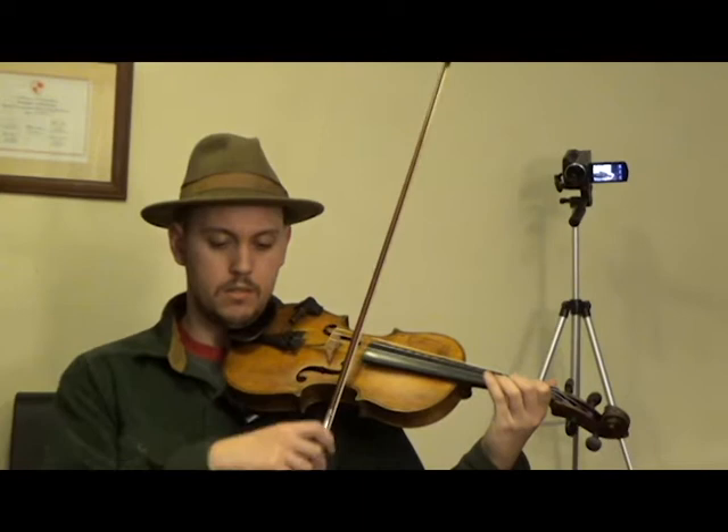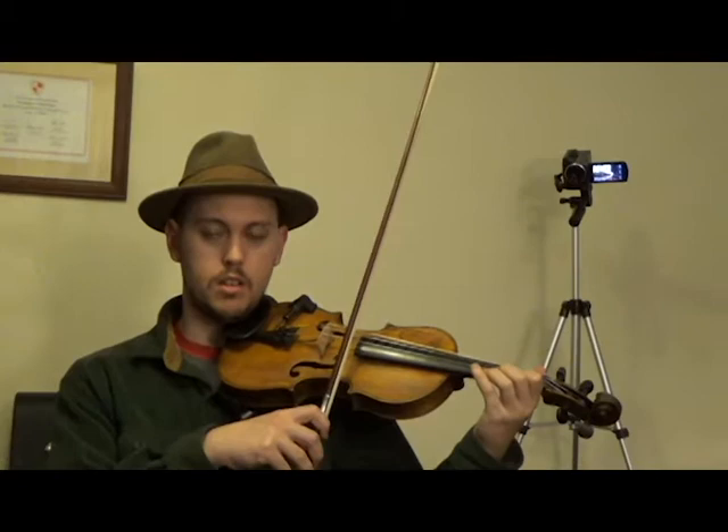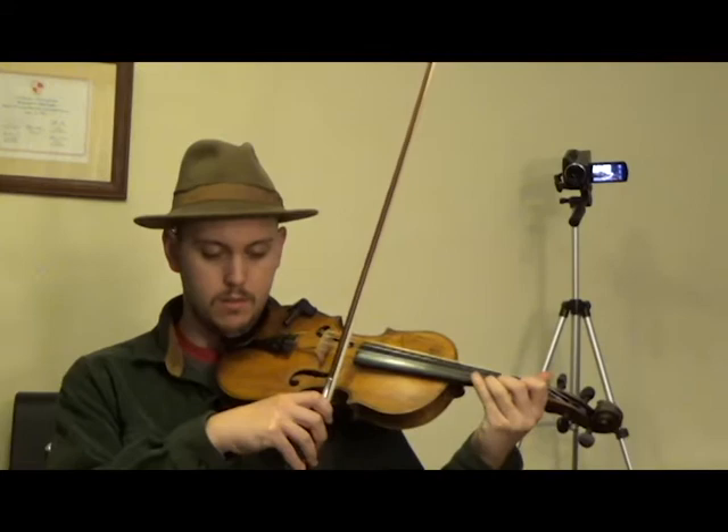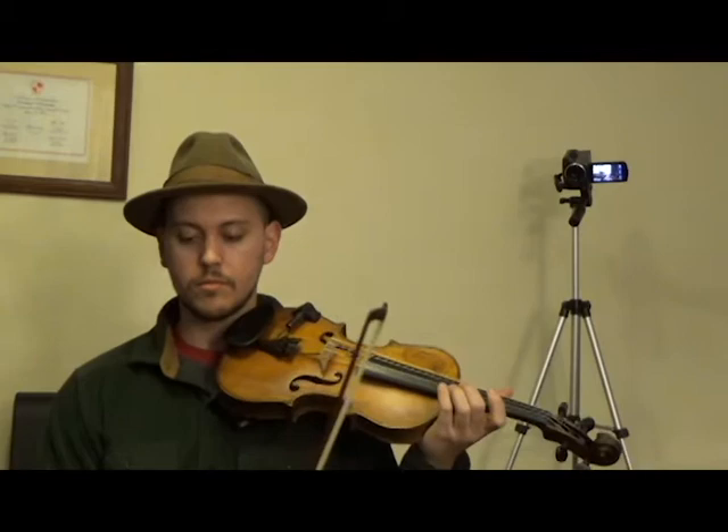The second phrase is almost the same. So that's three, one, open E, and it hangs there for a half note. Again with the names of the notes: A, F, E.